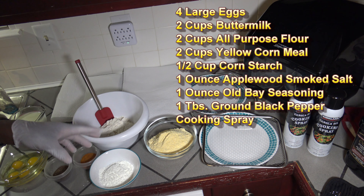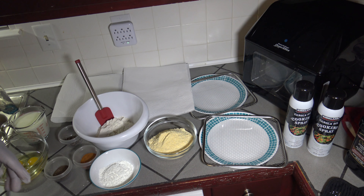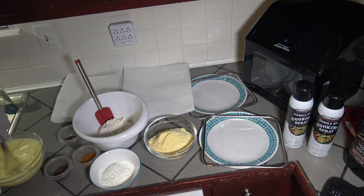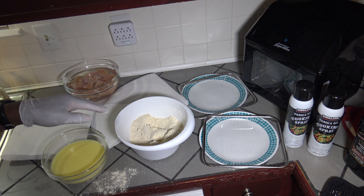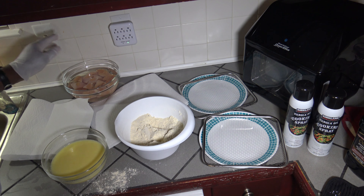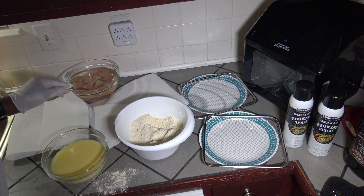My egg wash and breading mix for the boneless wings have these ingredients: two cups of buttermilk, four large eggs, a tablespoon of cracked black pepper, an ounce of applewood smoked sea salt, an ounce of Obey seasoning, and a half cup of cornstarch — which will help hold the breading on and make it thicker so you have nice thick breading like you usually enjoy in boneless wings. Also two cups of all-purpose flour, two cups of yellow cornmeal, and some cooking spray I'll be using later. I'm going to mix my wet and dry ingredients together.